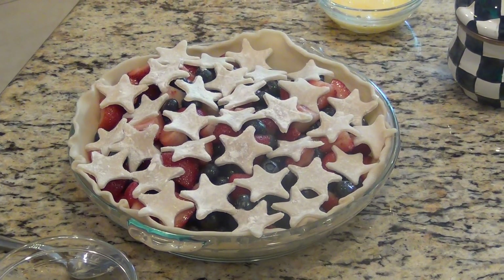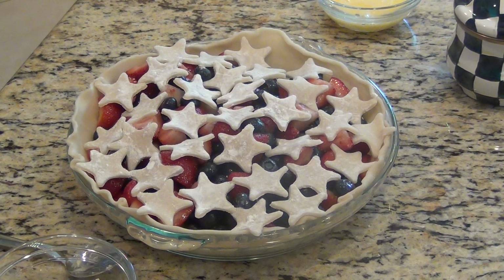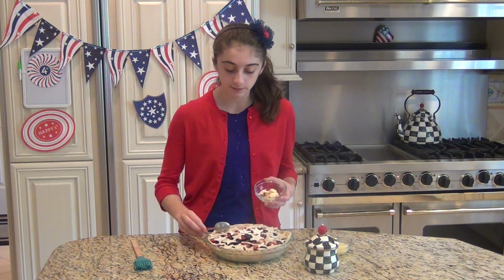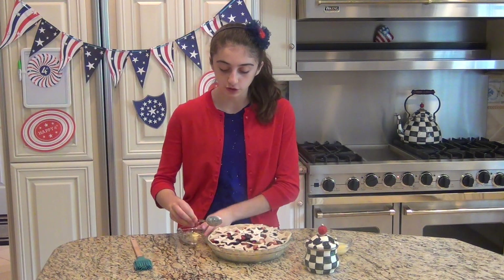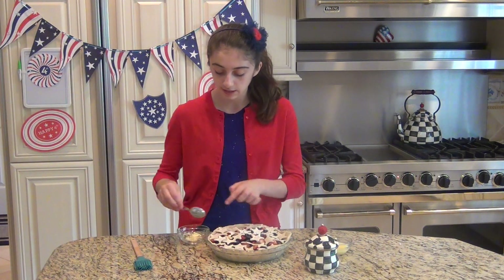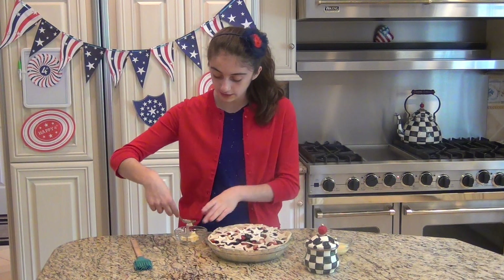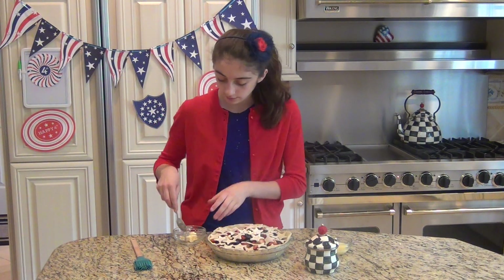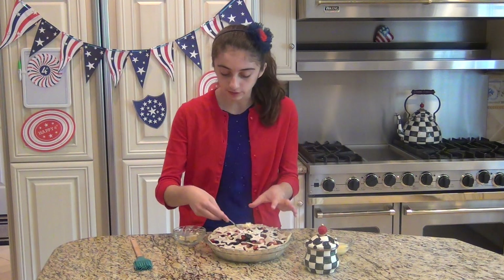At this point your oven should be preheated to 400 degrees Fahrenheit. What I have here is just some small chunks of unsalted butter. You could completely omit this part, but I'm going to place these in the little crannies of the pie — probably not even a tablespoon total.